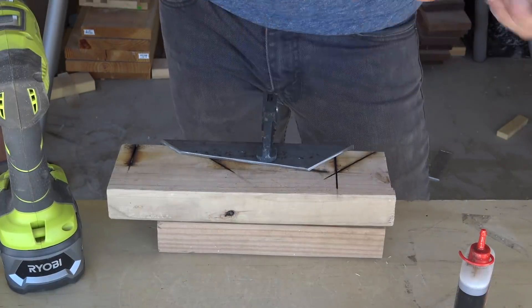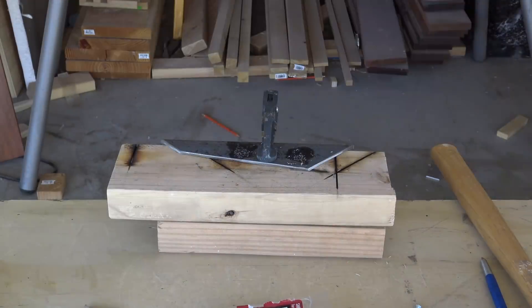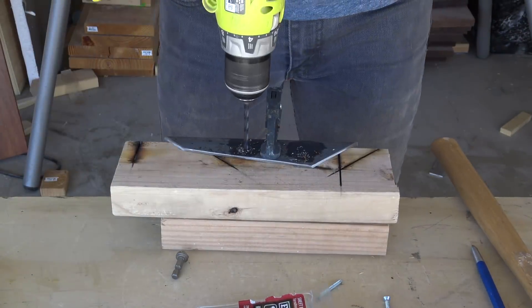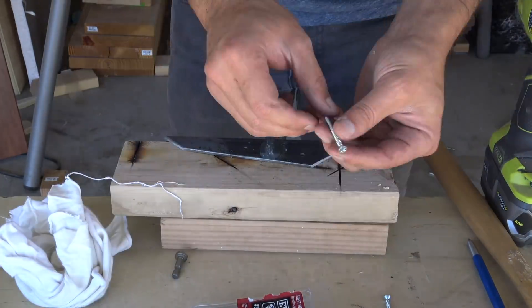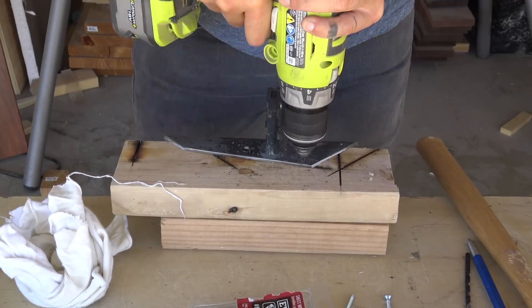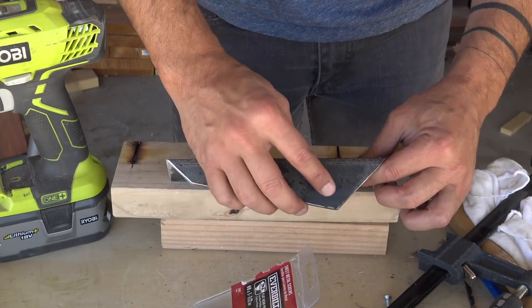Before drilling holes through the steel, I use my metal punch to establish a little divot. This helps to keep the drill bit from wandering around when you're drilling through the steel. If you want to extend the life of your drill bits, it's a good idea to use some cutting oil. I want the screws to sit nice and flush to the surface of the steel, so I used a countersink bit to drill an angled recess for the screw heads.